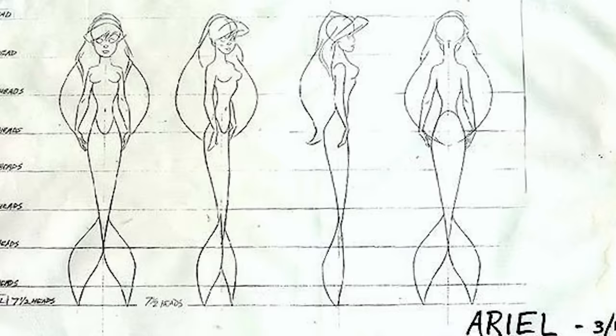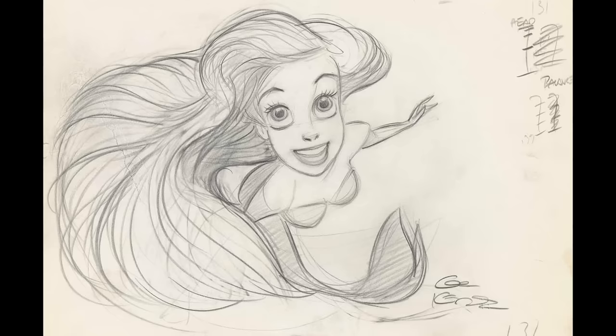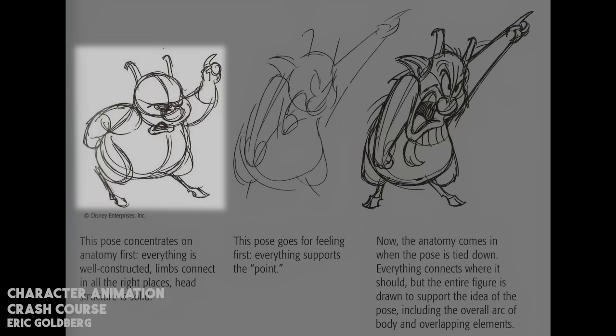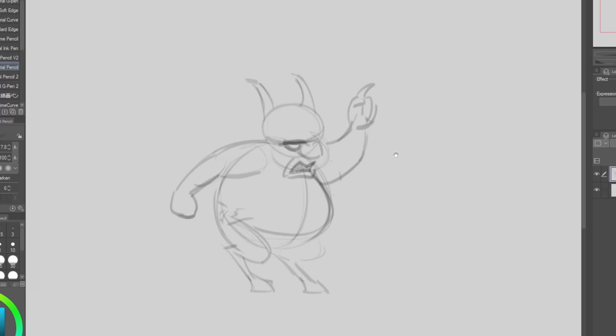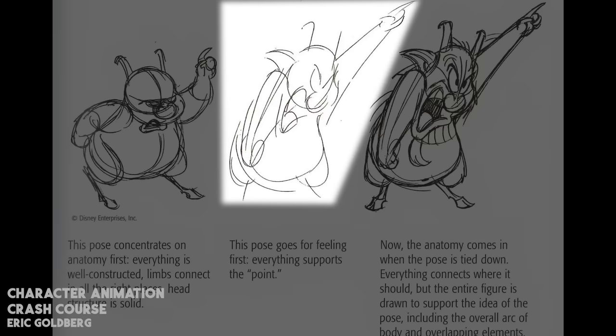Once you feel familiar with a character's proportions, its simple volumes and production guidelines, it is time to animate them. You may not feel ready yet, and that is okay. Here's the number one mistake that beginner animators make: we may worry so much about the character's likeness that we'll start animating a scene using the shorthands we just learned, focusing on both the proportions and the acting at the same time. You can't do both things at the same time. If you try, the only result you will get is a very stiff pose. The right way to approach the animation is to draw the emotion first.